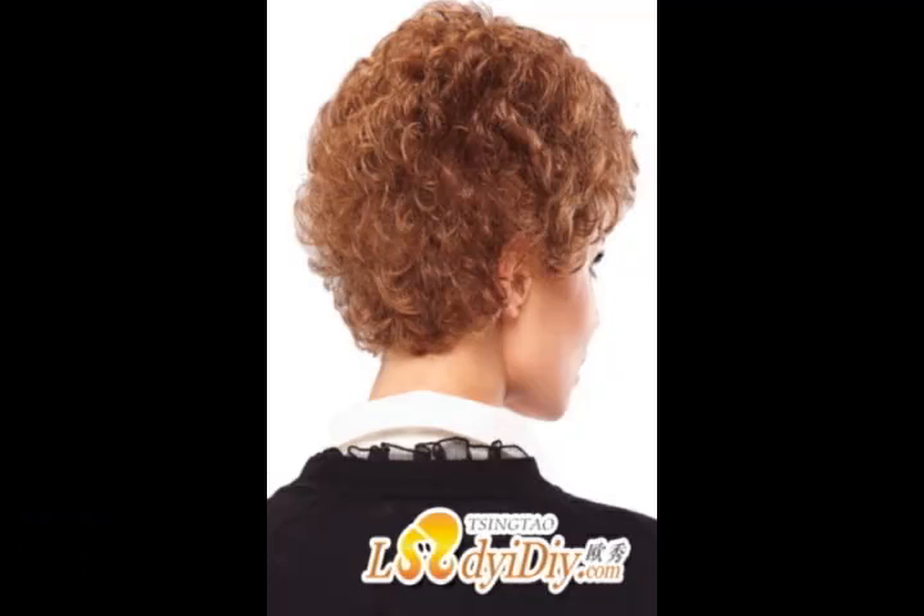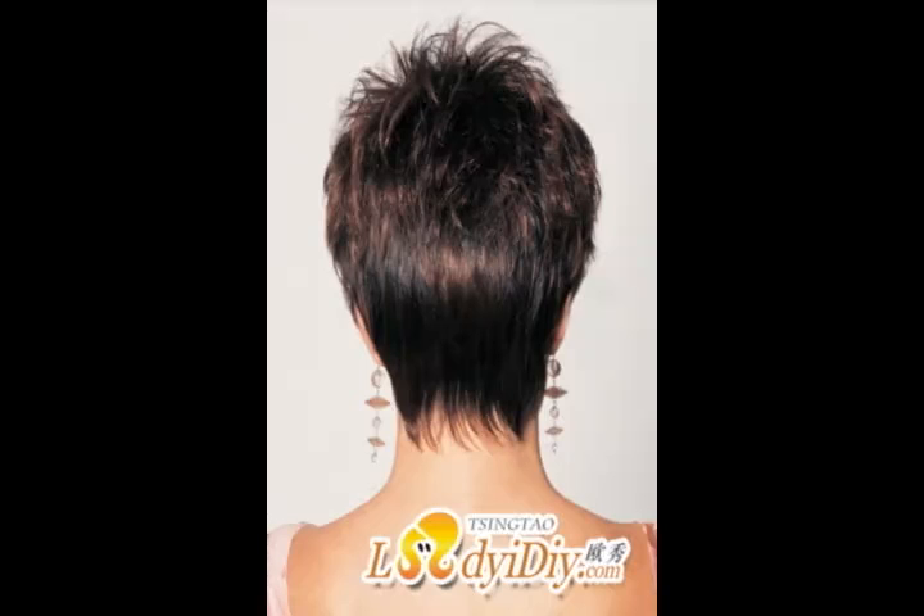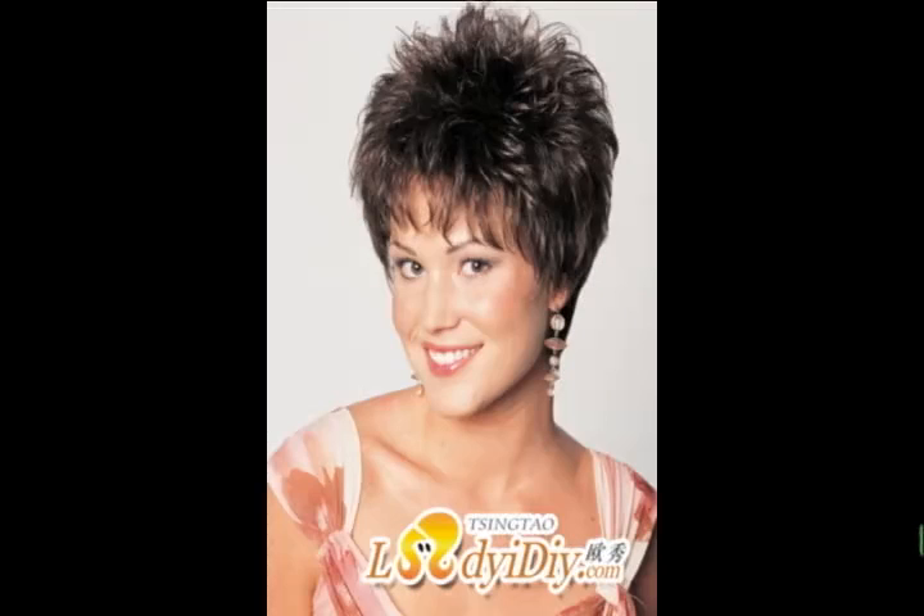Selecting a suitable crocheted wig does not necessarily make a fashionable lady — practical skills are also important to wear. The following article will explain them for you.